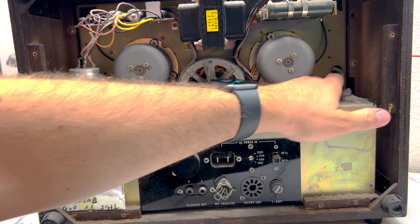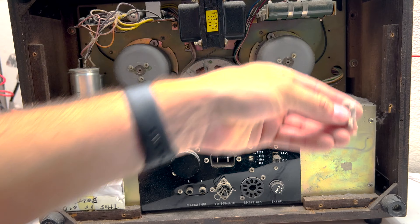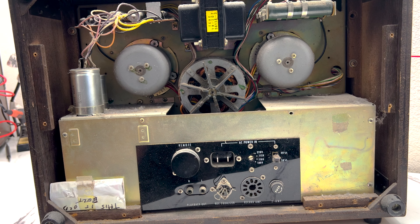All right, we're in. You can just see there is dust everywhere — look at that. Disgustingly dusty. Going to give this thing a good cleaning.